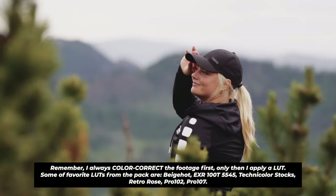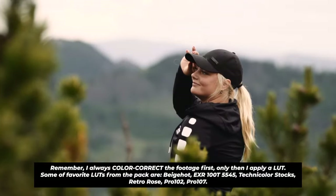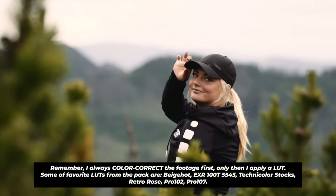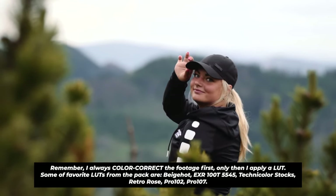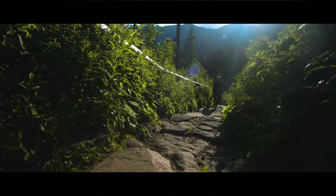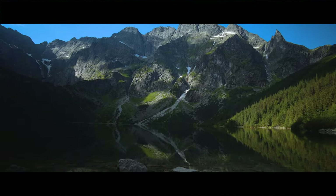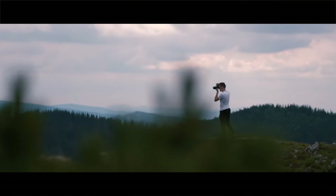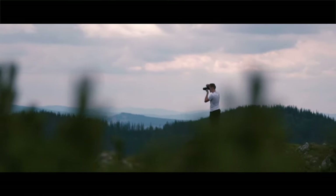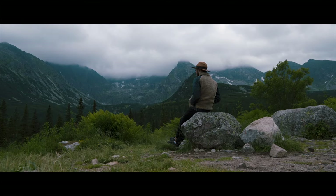What I like about most of these LUTs is that they're super subtle. I color correct my footage and then slap on a LUT and it just gives this minimalistic pop — it's so good. If you want more pop you just increase the intensity or contrast a little bit. They give you such a good starting point. A lot of the time when you import a LUT it completely ruins your footage and you have to lower the intensity and get confused — these LUTs are really good, I really like them.